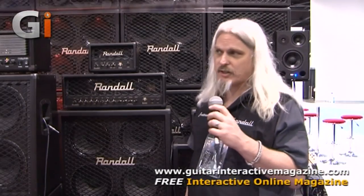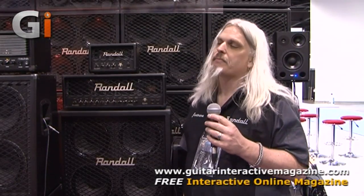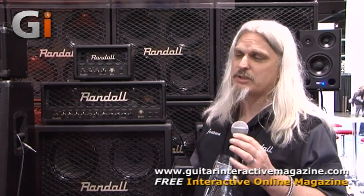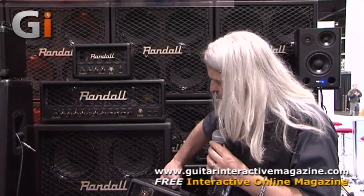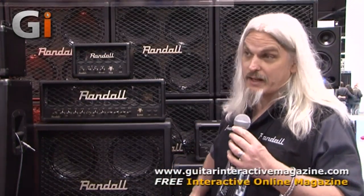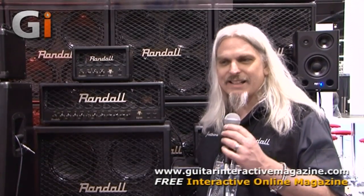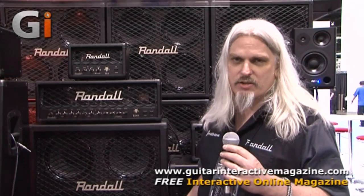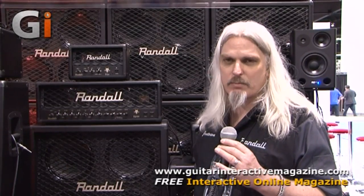Another thing that's unique about the Diavolo series is the loop. When Mike Fortin, our engineer, and I were going over everything, we decided we wanted to reinvent the tube loop for amplifiers. Basically, all the loops out there are line level, and everybody uses pedals. So what we did — Mike created a Class A discrete instrument-level loop that's always in the signal. So when you plug your effects into the loop on this amp, it won't change your tone, and your effects will sound better because they're interfaced correctly at the right level with the amplifier.